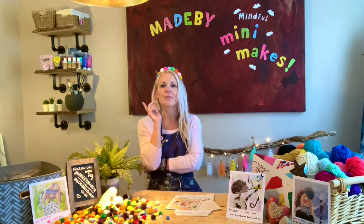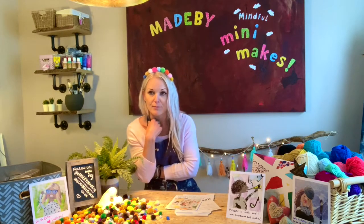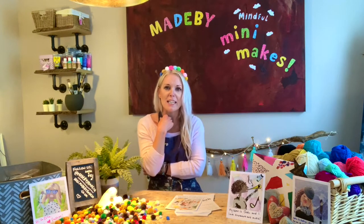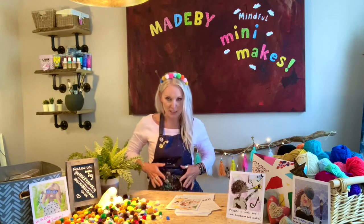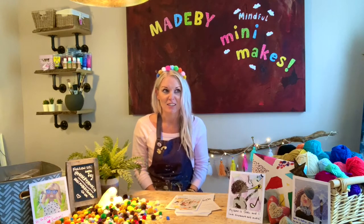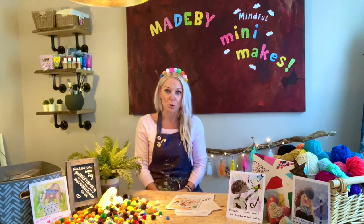Think about the things that make you happy. It doesn't have to be something that you consider yourself to be good at — it could be something that you just really enjoy doing. For example, I absolutely love art and I especially love getting messy with a paintbrush. Even if the picture at the end doesn't look that great, it makes me happy. That's the most important thing.